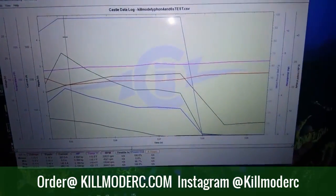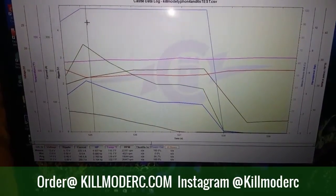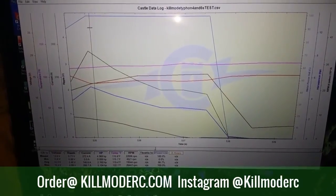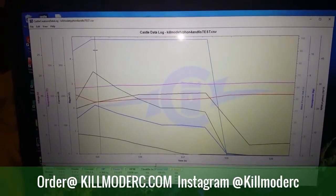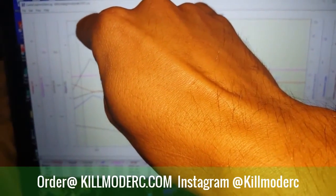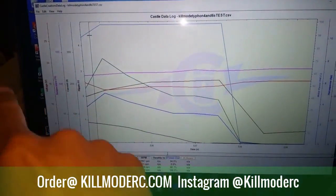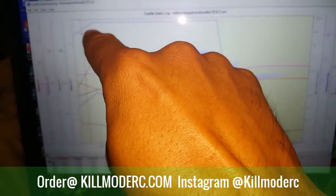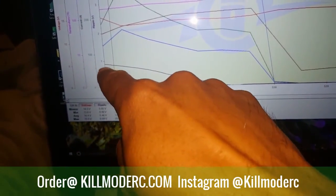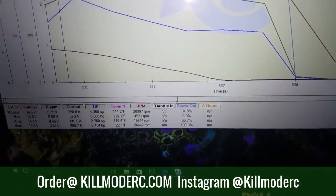Let me get right into the first pass, which is a 4S pass. If you don't understand data logs I'll try and break it down really quick. This top line you see here — that's your throttle. As it flattens out and goes straight across, that's full throttle, 100% throttle. Normally you'd see all this stuff over here, warming up tires and all these different little lines. This is building into full throttle. The one you want to pay attention to is ripple voltage, down here at the bottom. The other lines coincide with the colors — RPM, temperature, horsepower, and so on.